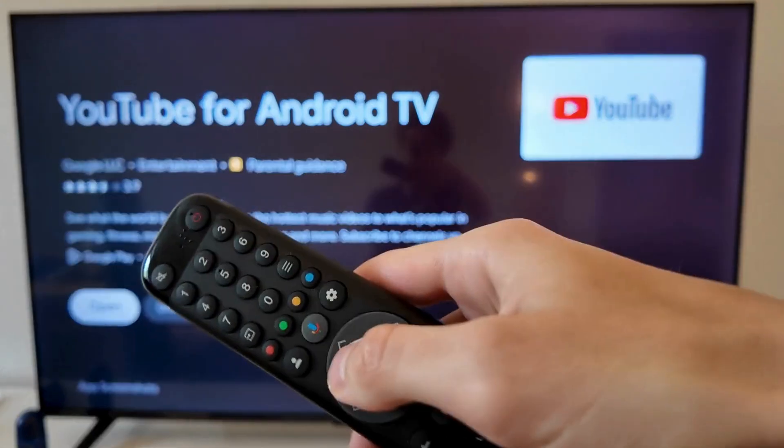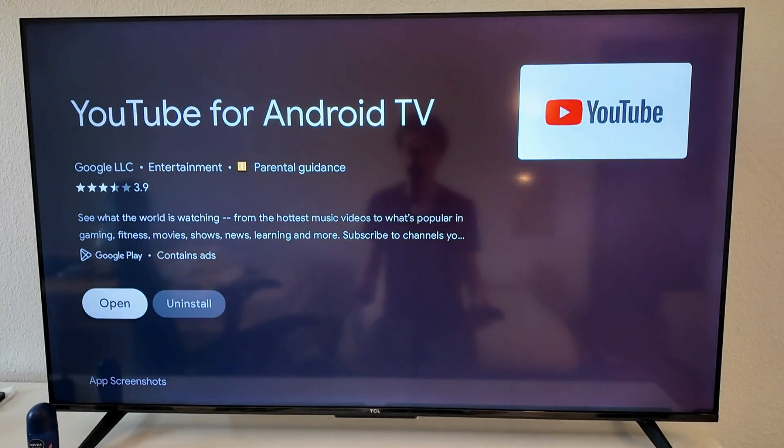As you can see I have this white button where it says 'open' for me, but before it said 'update' so I clicked on it. I just clicked the okay button on my remote where it said 'update' and it took a couple of seconds to update the YouTube app. Now it says 'open,' which means I already have the latest update, so try this and hopefully it's going to fix it for you as well.